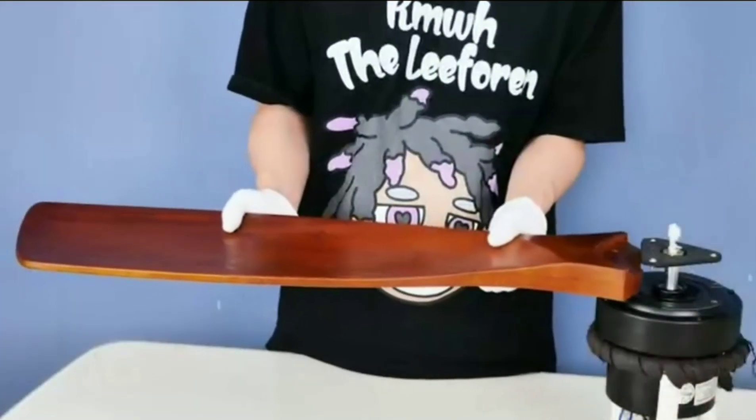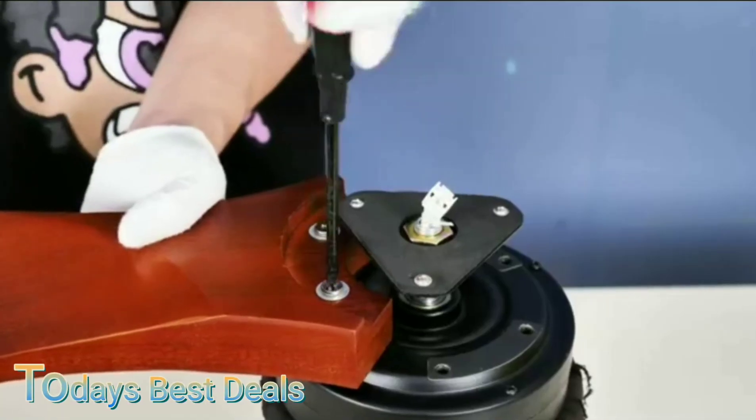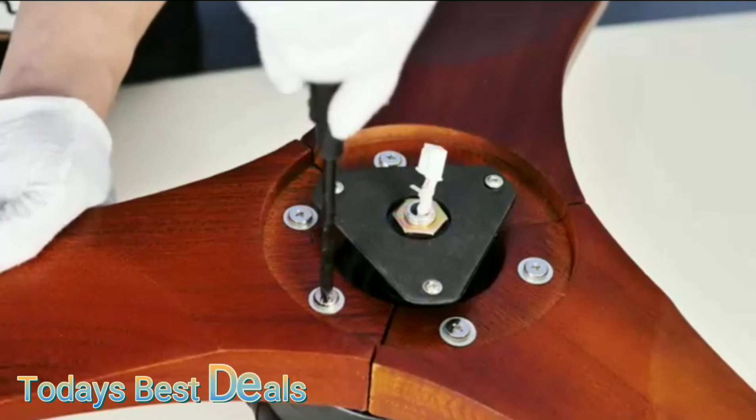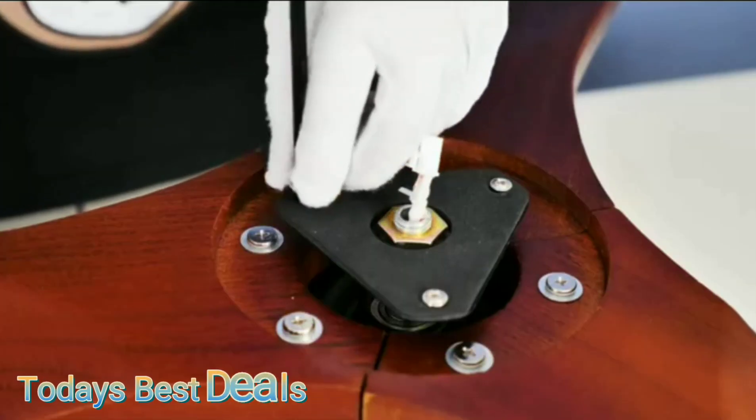Hey everyone, today we'll be checking out my new ceiling fan with light. We've got some real quick installation here — it's super easy. Let's check out the process.